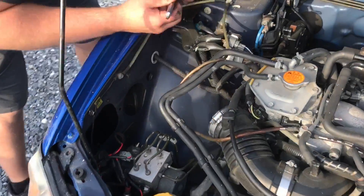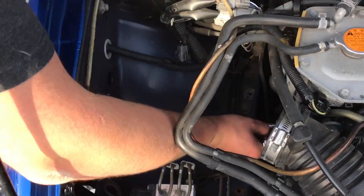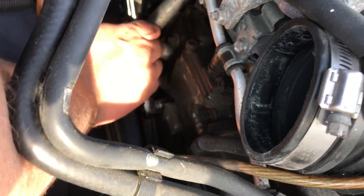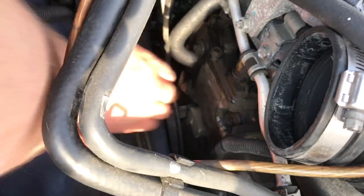So Devin went ahead and took out the other side — took out the air box, disconnected the MAF. And then same thing as the driver's side: two bolts next to the coil packs, pull them right out.